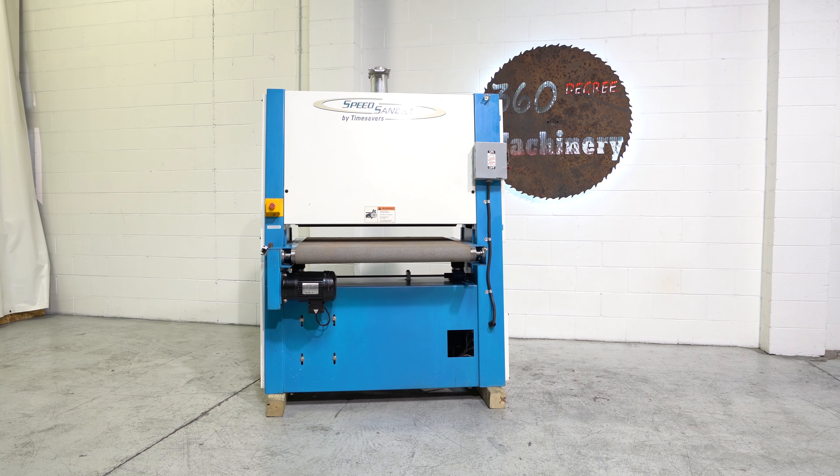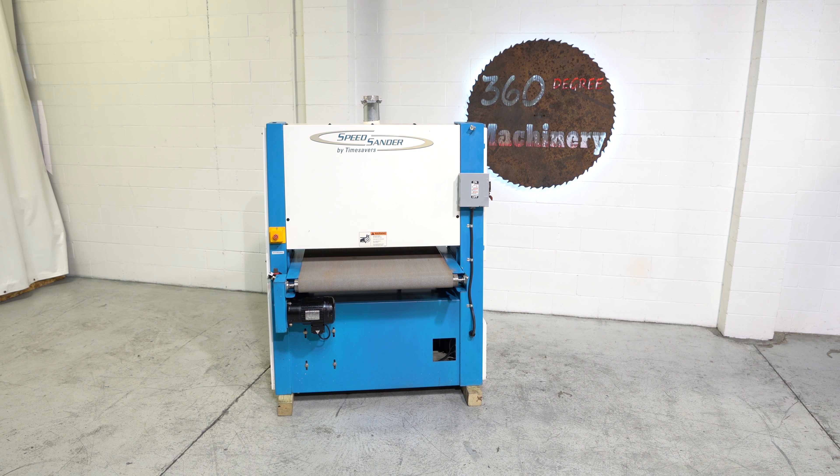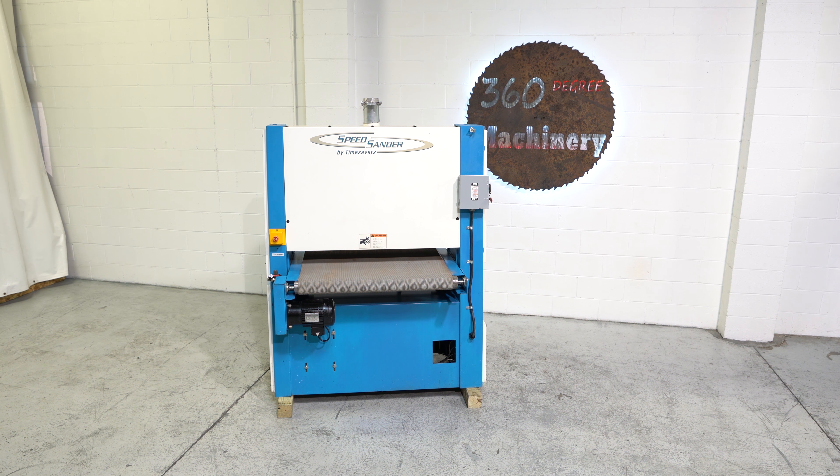Finally, a back view. If you have any questions or comments, you can reach us at info@360degreemachinery.com. Again, thank you for tuning in to 360 Degree Machinery, helping you buy with confidence. We'll see you next time.